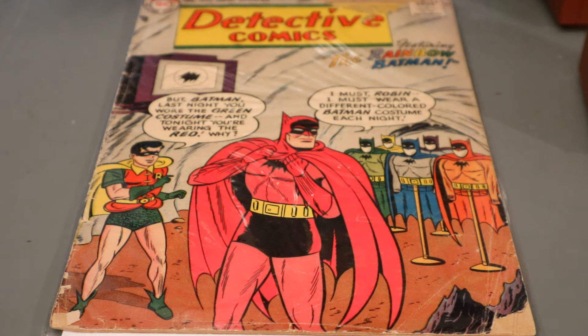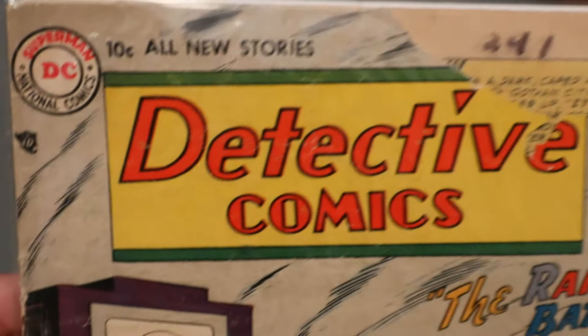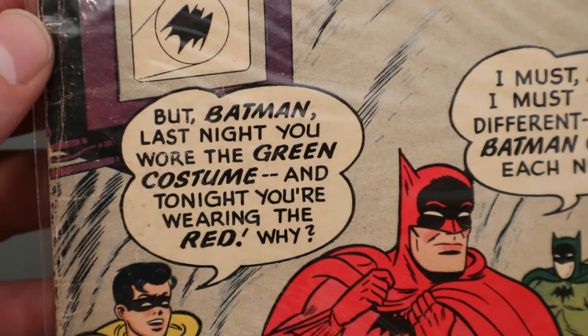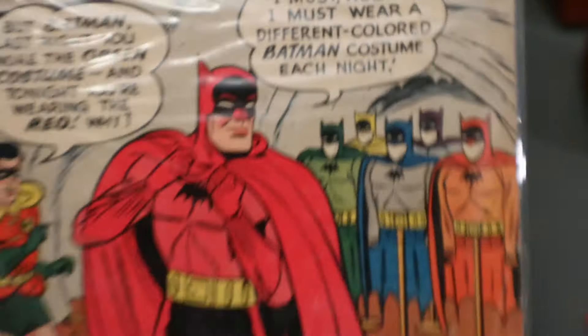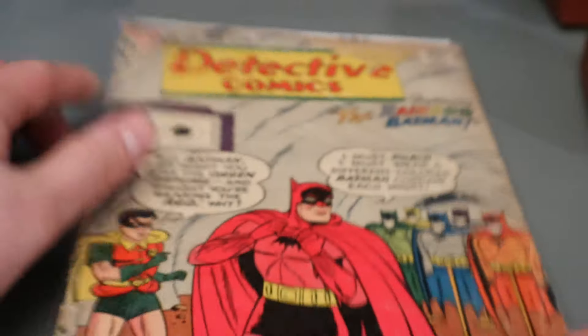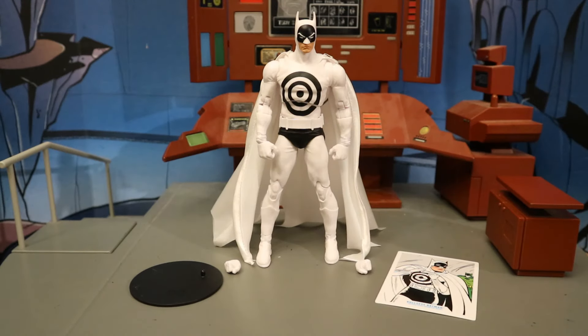Detective Comics number 241 is from 1957, almost 70 years ago, and it is the epitome of the ridiculous 50s DC and Batman comics. The number is actually ripped off — 241 is written on the outside of the plastic cover. It features the Rainbow Batman. The cover reads: 'Batman, last night you wore the green costume and tonight you're wearing the red — why?' 'I must Robin, I must wear a different colored costume each night.' It's a ridiculous story — he has rainbow costumes and the bullseye costume, and as I understand it, the whole reason is because Robin hurt his arm and Batman is trying to distract enemies and villains so they focus on him and don't realize Robin has a broken arm.